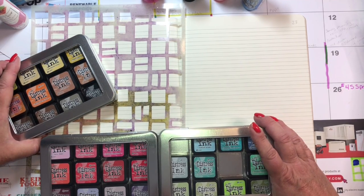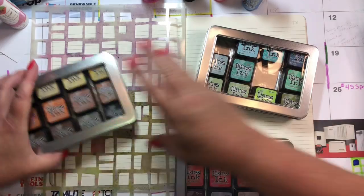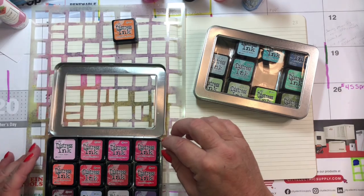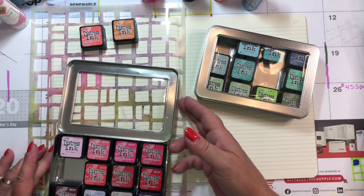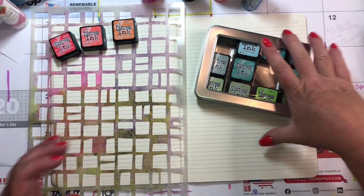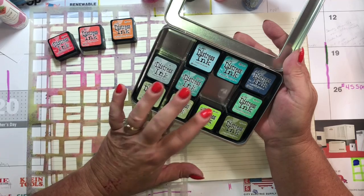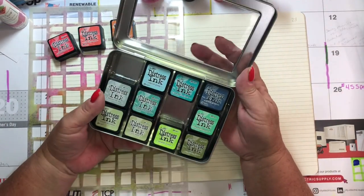Let's start with the inks and see — I think I'm going to pick this spice marmalade. I like this ripe persimmon too. I've never been much of a red person, but I want to pick a green. I like this twisted citron — I was at the store the other day and had another green in my hand and said, oh, I don't need another green. But yeah, I did.